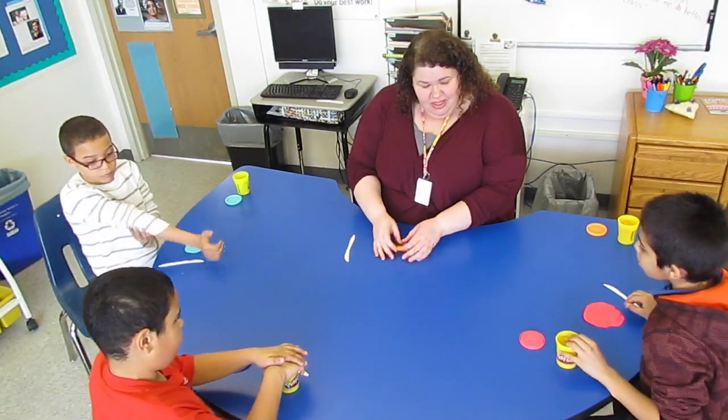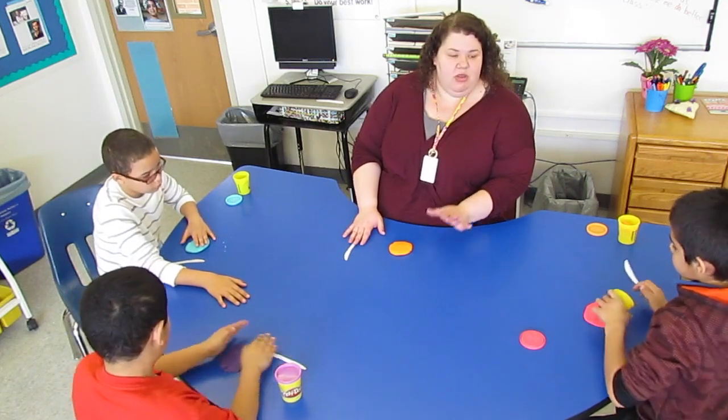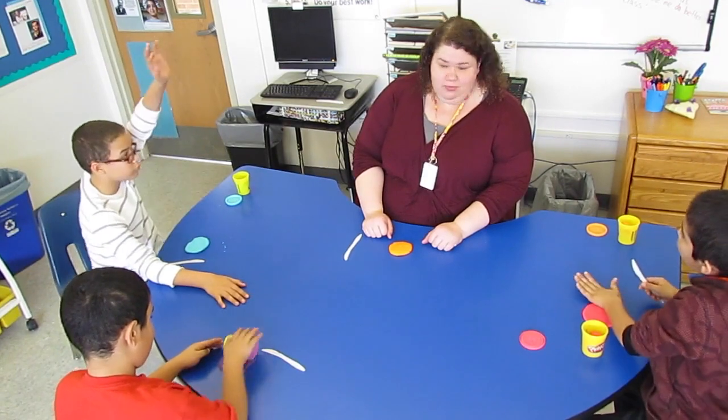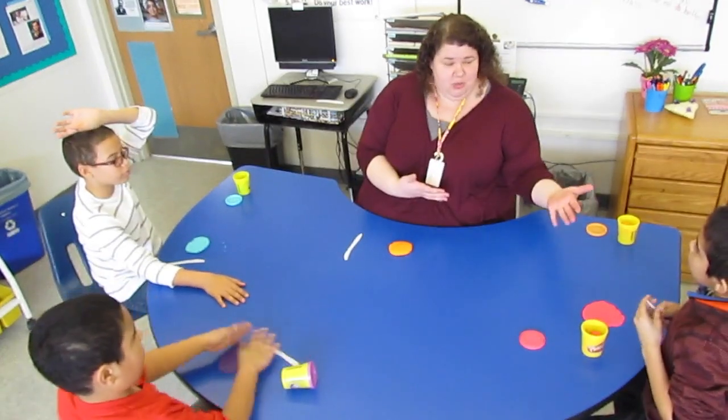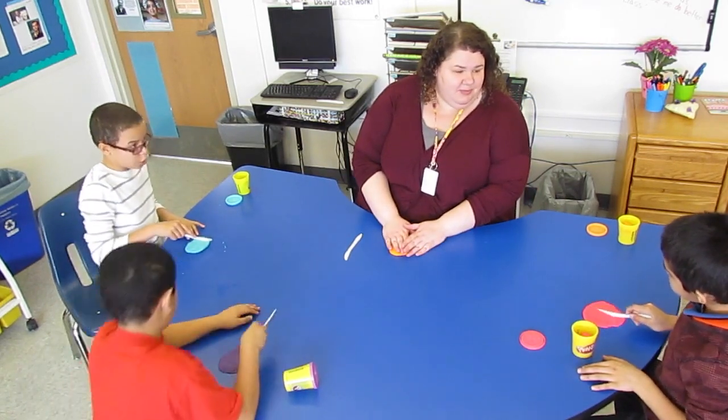You have your Play-Doh and you have your knife, and I want you to think about sharing with a friend. So how many pieces would you cut your cookie into? If you and I just want to share a cookie, how many would you cut? Cut in half — so how many pieces? Two.